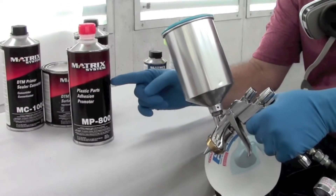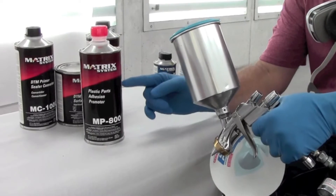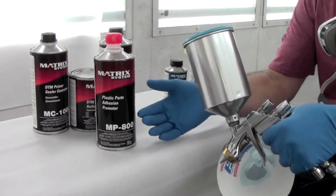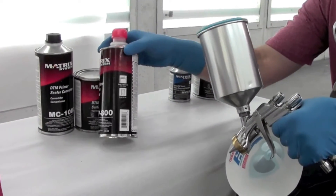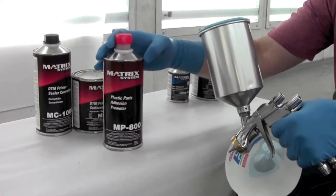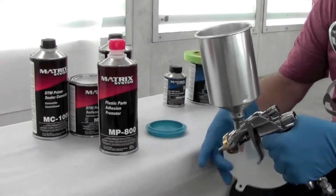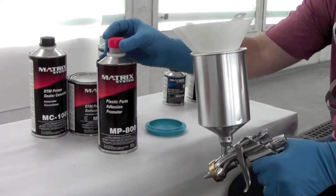As the video title says, we'll be using the MP800 Plastic Adhesion Promoter. It goes over most plastics and can be followed by most Matrix brand primers and surfacers. The mixing ratio is usually right on the can, but in this case it's ready to spray. So all you need to do is load your gun, get rid of the strainer, and go spray the part.